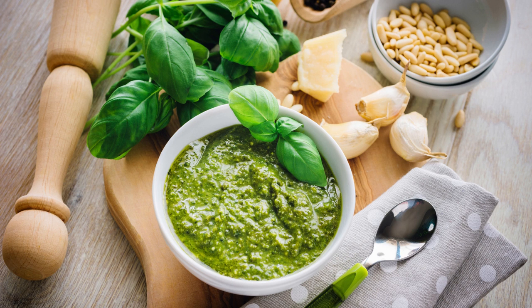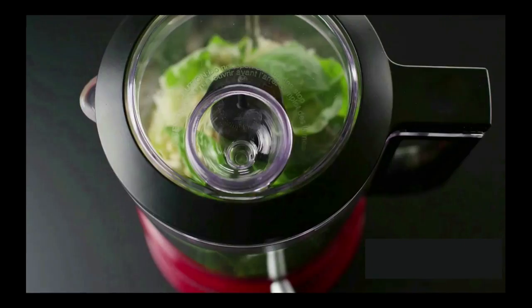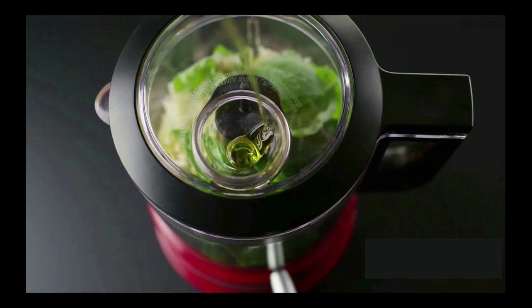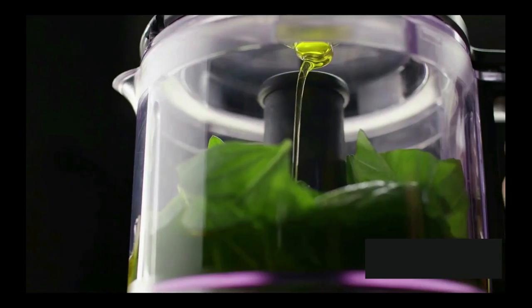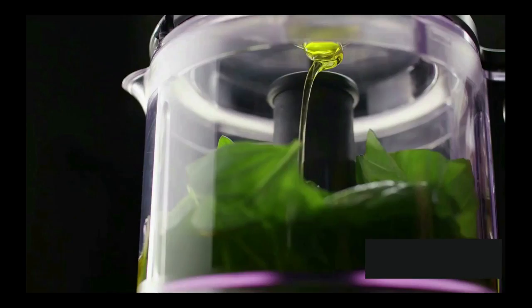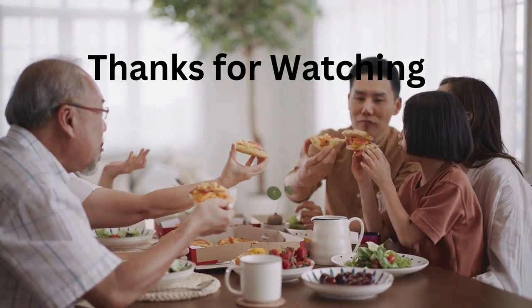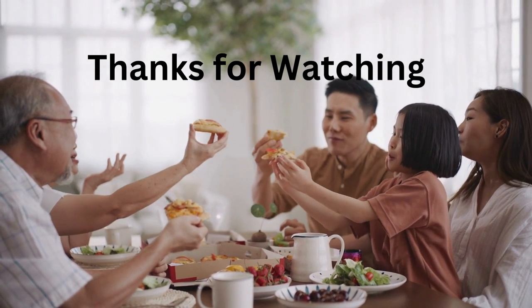Now let's fix the pesto. Using a small food chopper, mix the pumpkin seeds, garlic, salt and pepper and pulse until you get a uniform mix. Add the lemon juice and basil and pulse again. Drizzle in the olive oil and run the chopper one last time. Now go and fix one of these delicious recipes. Enjoy! Thanks for watching!